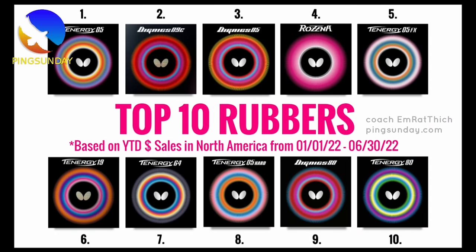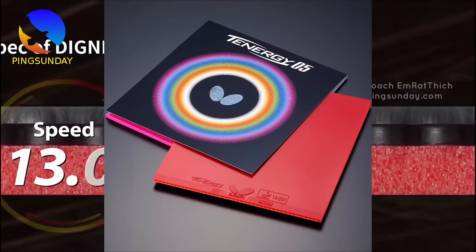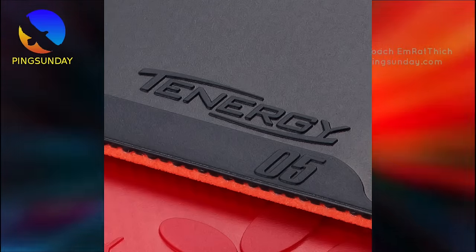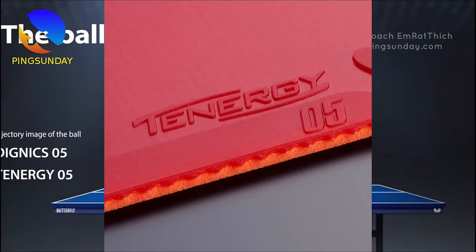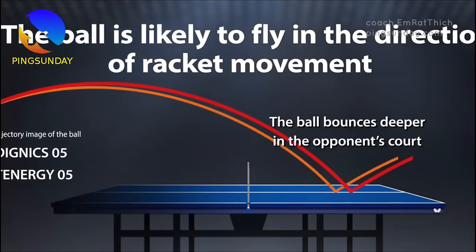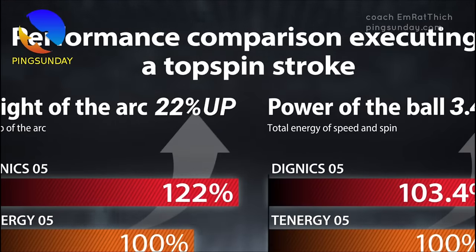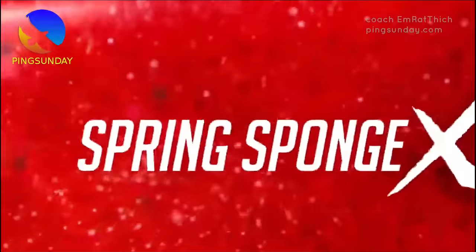Number one: Tenergy 05. Yes, Tenergy 05 is the best rubber of all time. Released a long time ago, this rubber is the best because it gives the most spin in table tennis. It fits very well with ALC blades like Viscaria or Timo Boll Spirit, and works great for giving a lot of spin to the ball. The number 05 in the name came from pimple code number five. Tenergy 05 lets you play all kinds of topspin shots at the table or away from it.